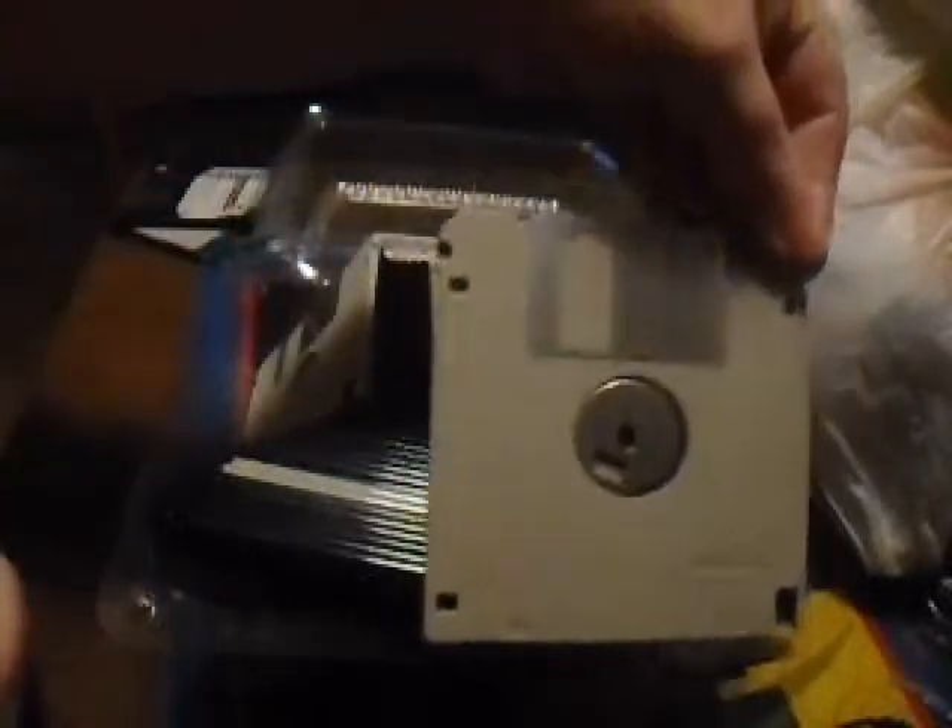Hi, Wycats here. I want to do a video that I don't see too many people on YouTube doing. I got these floppy disks, as you can see here — different colored ones, black ones, clear ones. And I wanted to show you how and why to break down your disks.